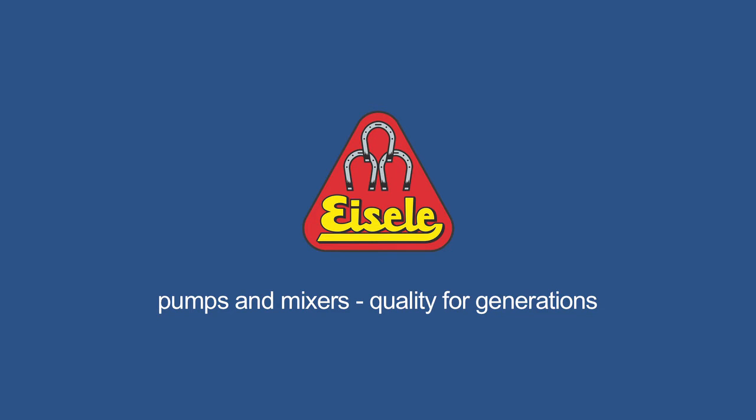Isler pumps and mixers. Quality for generations.